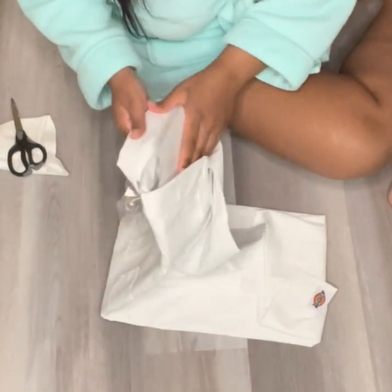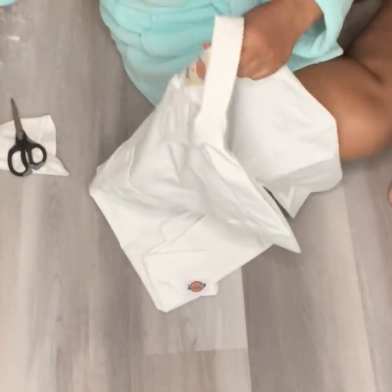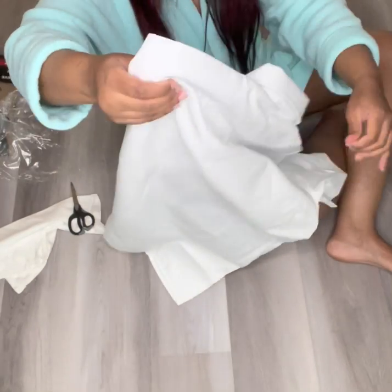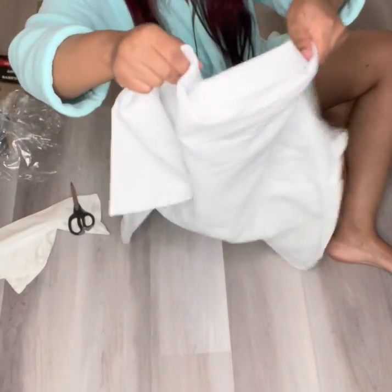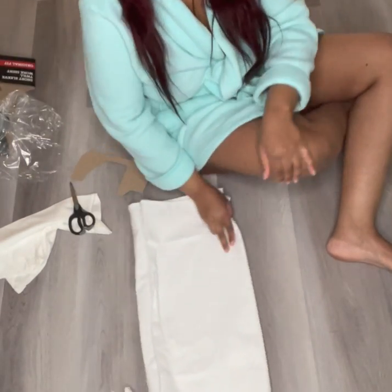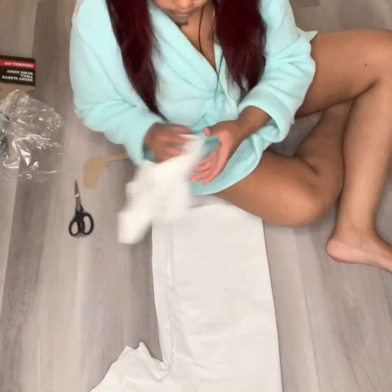First, you're going to open the Mia Dickey shirt and fold it in half because we're going to be cutting on a fold. Then I'm going to take a 3T shirt and skirt and use them as my pattern, so I'm just going to place it right on top of the Dickey shirt.